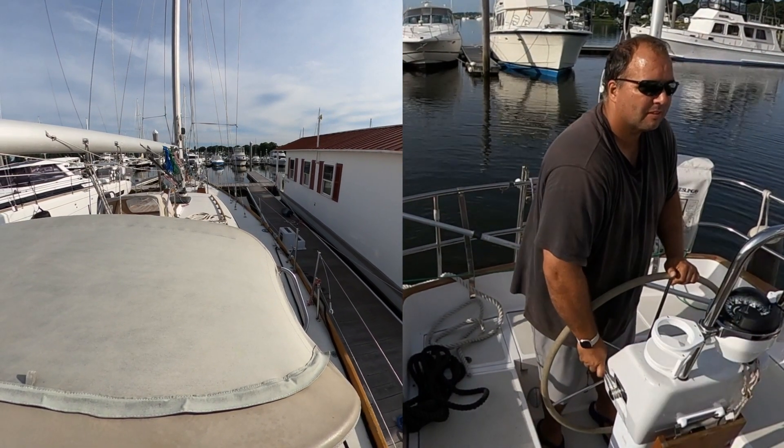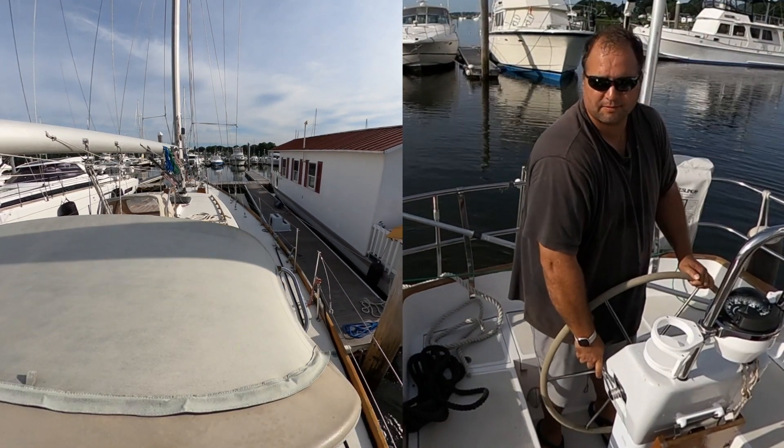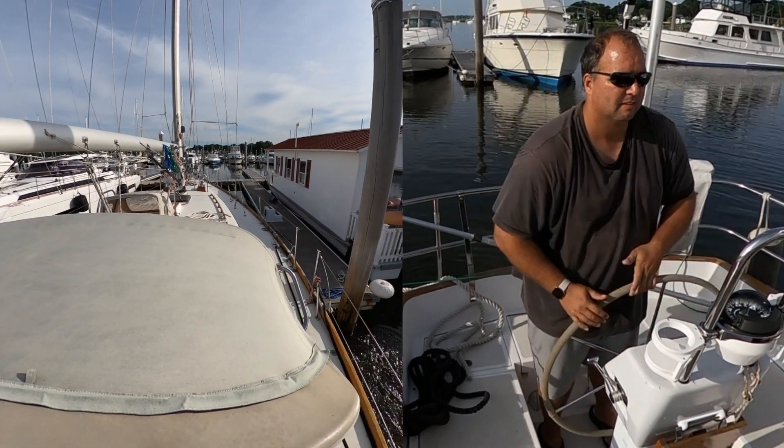Here you can see the bow rotating out to port, so I'm adding more reverse. This boat has a lot of prop walk, so being in reverse will walk the stern to port to match the bow's drift.